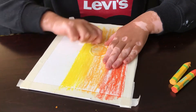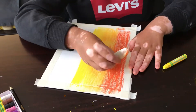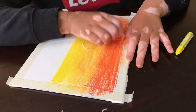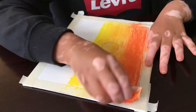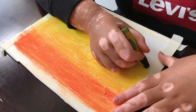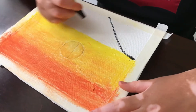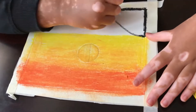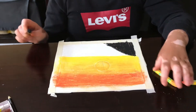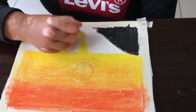It should look like that after you're done smoothing it out. Then you should take a black oil pastel and form a mountain. After you color in your mountain, make a small yellow line in the middle.